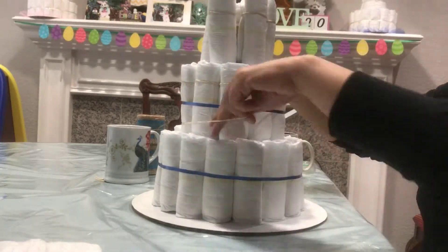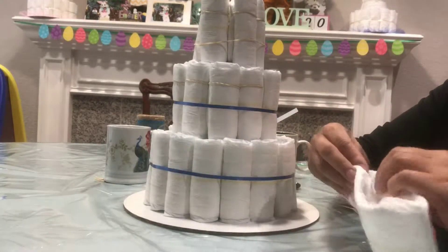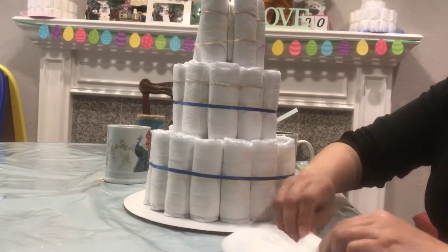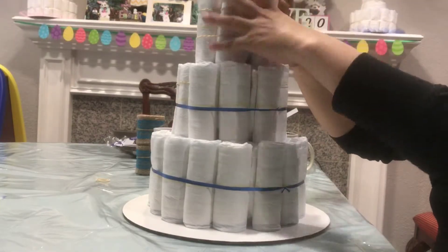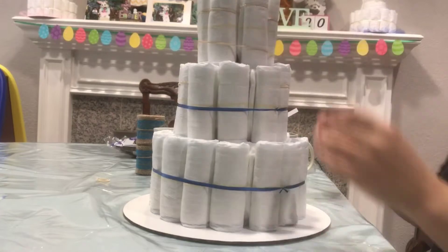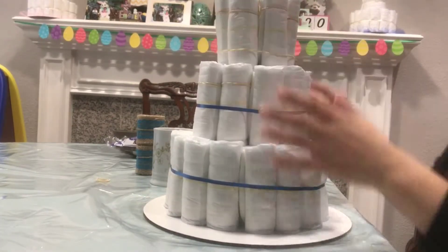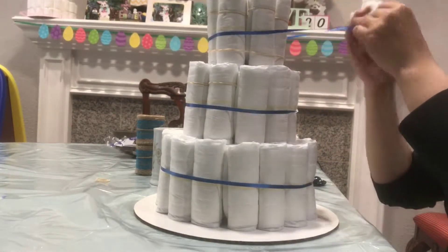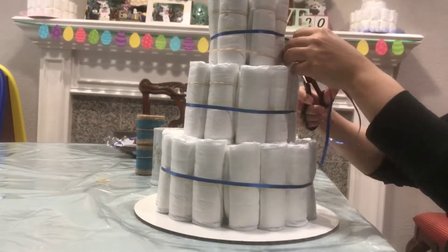This diaper cake holds about 60 diapers and I use size 2. Size 2 is my favorite because I don't like to use anything smaller — some of the mommies-to-be like to use the diapers, and size 2 is a size you'll use quite a bit. Anything smaller I don't like to use because a lot of people end up getting rid of their newborn diapers because babies grow really fast.